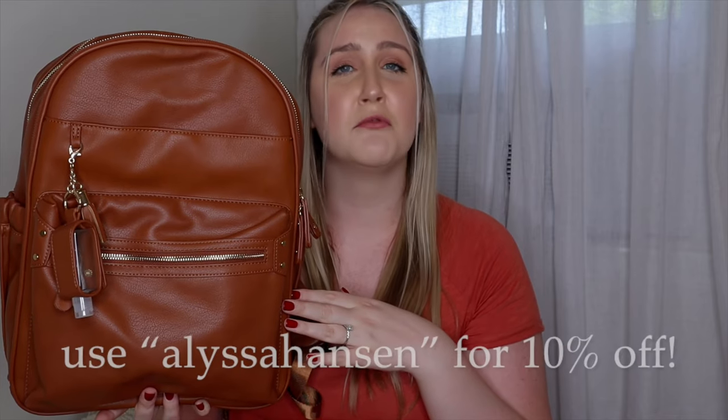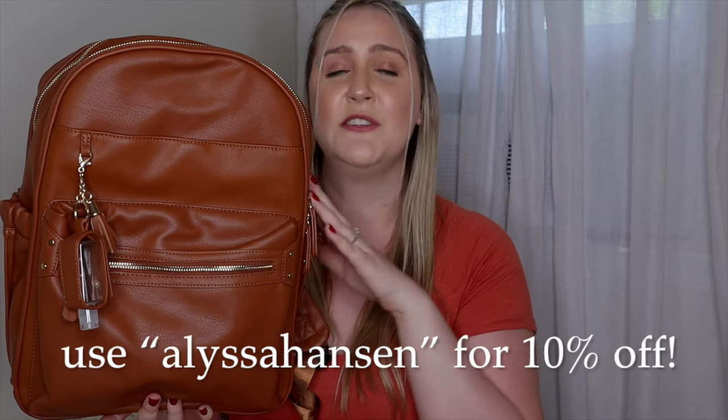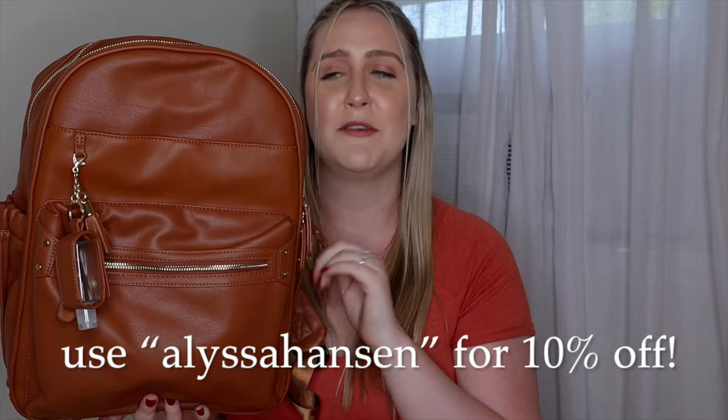I chose to get the brown color, though this bag also comes in black. If you're interested in purchasing, you can go to Ms. Fong's website and I have a 10% discount you can use to snag one up as well.